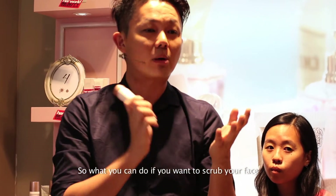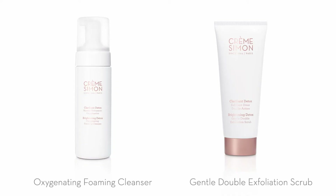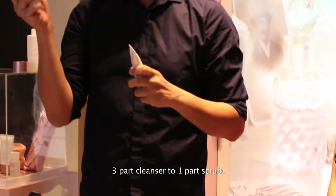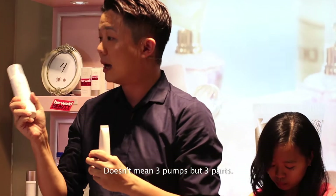If you want to scrub your face and find you want it slightly milder, you can mix the scrub with your facial wash. The ratio is three parts facial wash to one part scrub.